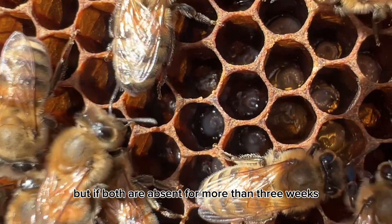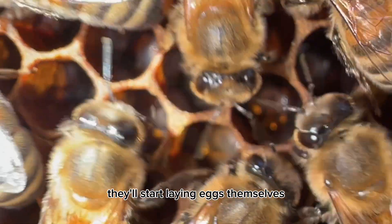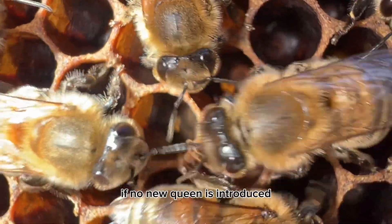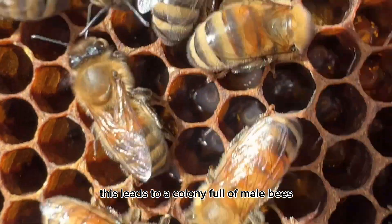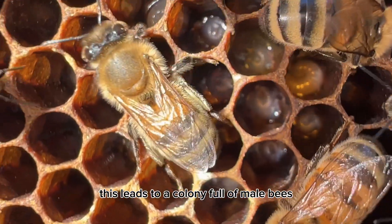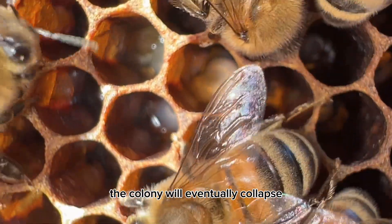But if both a queen and eggs are absent for more than three weeks, worker bees will start laying eggs themselves if no new queen is introduced. This leads to a colony full of male bees, and since male bees do not work, the colony will eventually collapse.